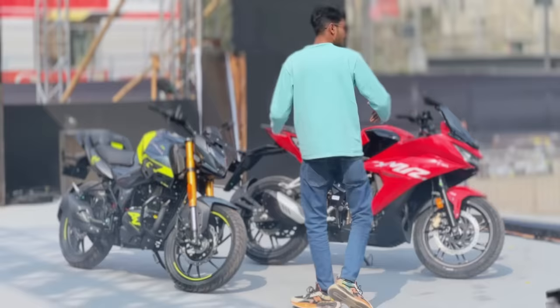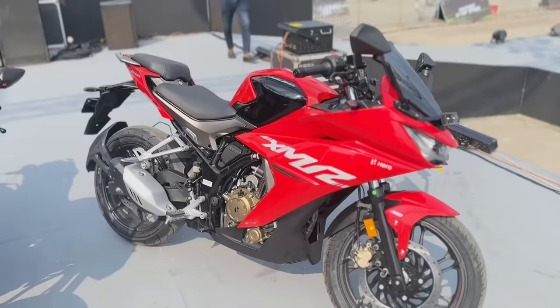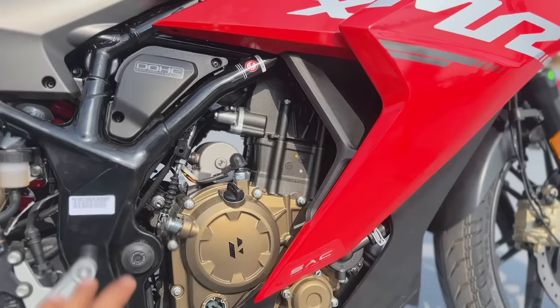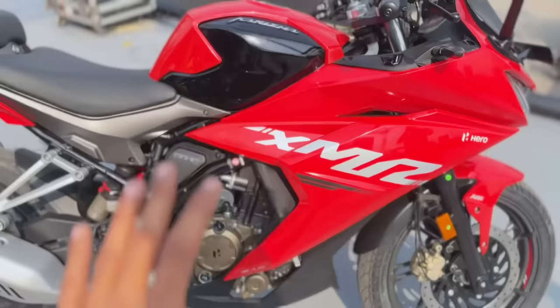Let me show you the first specification — this is the Charisma. This is the engine. The dual-cooled engine is very powerful, around 25 bhp and 20 Nm. I won't just show you the numbers on paper — I'm going to show you the original performance.